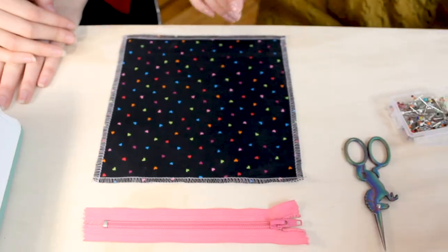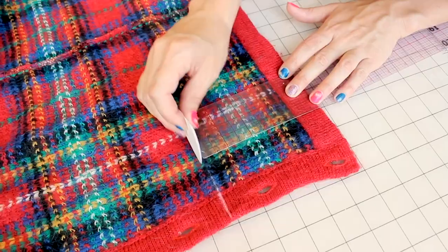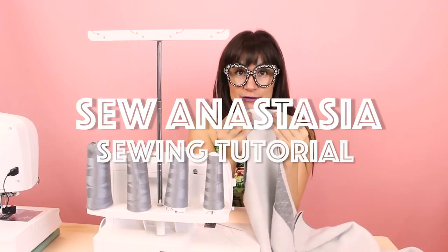I'm Anastasia Czatzka. I'm a fashion designer, pattern maker, and sewing educator, and I'm so happy you're here sewing along with me today.